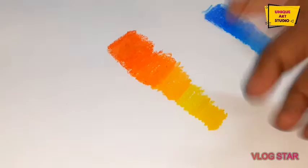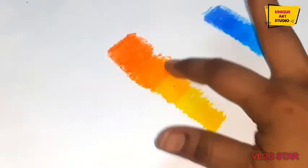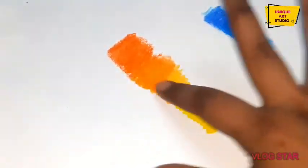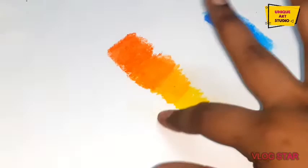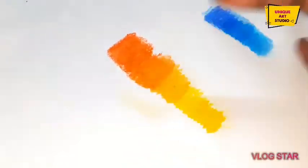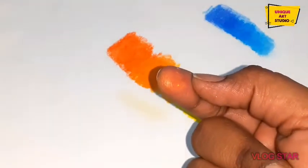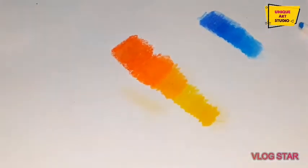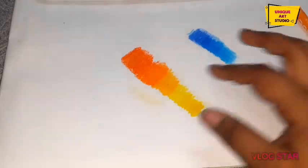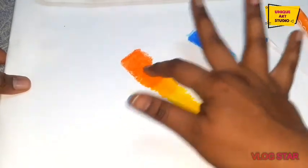But you know what? We can also mix it with our fingers. See how easily we can blend with our fingers only, and the colors are not spreading here and there. Just a little bit of color is on my finger. So I think that this is the best thing and this is the best color. I am so excited to make my next painting.